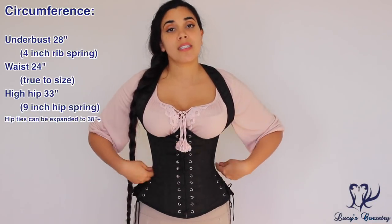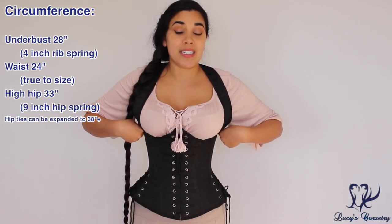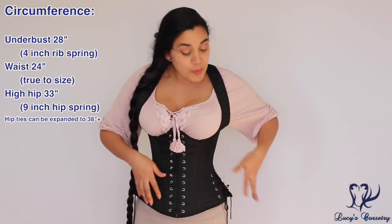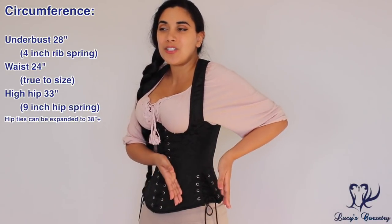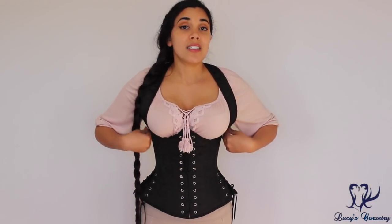Today I'm wearing a size 24 and it does measure true 24 inches in the waist. The rib cage measures 28 inches, so it has a 4-inch rib spring. At the bottom edge measured straight across is 33 inches, giving a 9-inch hip spring. However, because of the adjustable hip ties they can be expanded quite considerably. The hip ties actually have a tiny little modesty panel underneath, so if you want the modesty panel to span across the entire gap the hips can be expanded up to 38 inches.